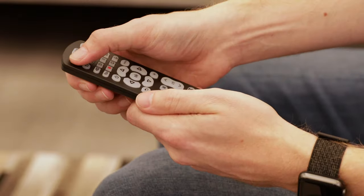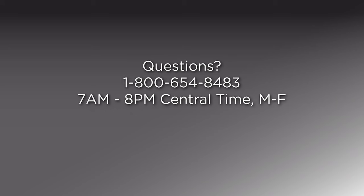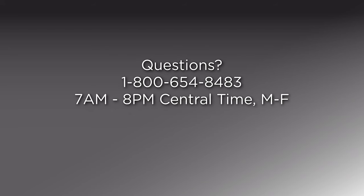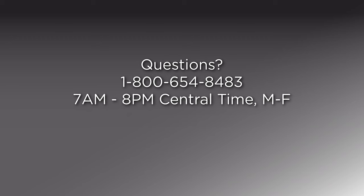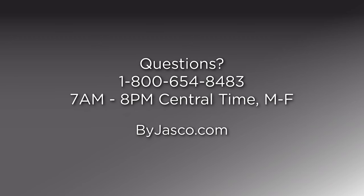If it is not, simply repeat the process to find a better code. If you have any questions, contact our U.S.-based consumer care at 1-800-654-8483 between 7am and 8pm Central Time, Monday through Friday, or visit BuyJasco.com.